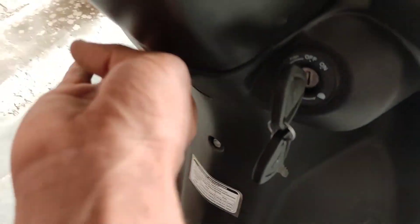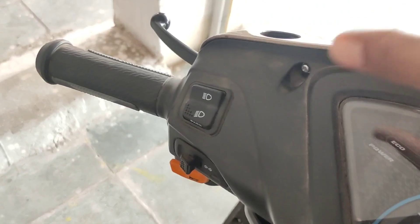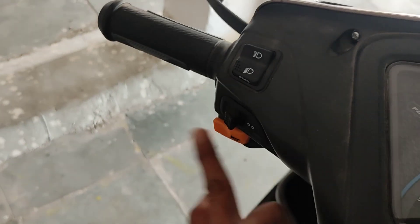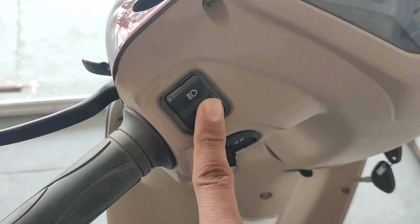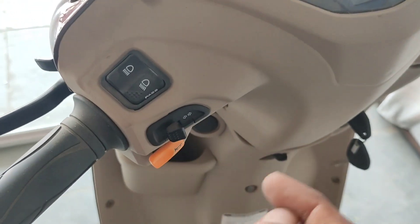You can see the dashboard and an adjustable hook, which is also available on the Jupiter 110. On the handlebar buttons you have: pass, upper, dip, indicator, and horn — and the same controls are present on the ZX 125 as well.